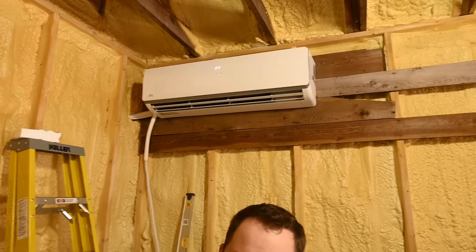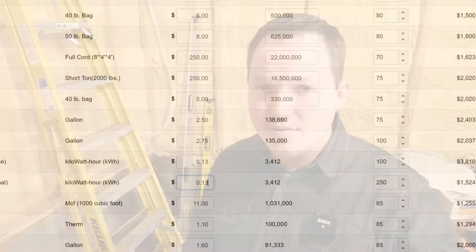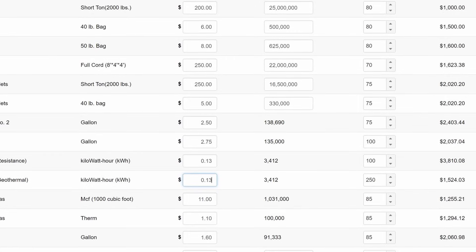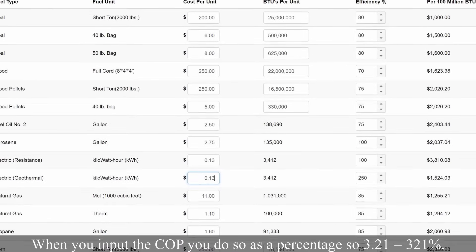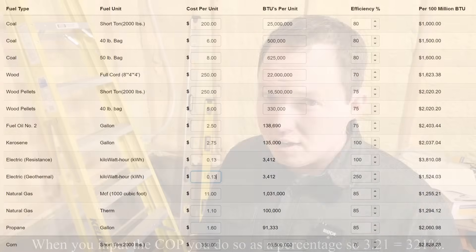In summary, mini split systems are an excellent all-in-one solution where you want one unit that can do both heating and cooling, takes up minimal space, and doesn't require ductwork. When you're armed with this information you can make very informed decisions based on your climate and the cost of your utilities — both electric and propane or natural gas. The website linked in the description allows you to calculate your heating costs for natural gas, coal, wood, or any other fuel so you can go through the pros and cons of which fuel to use for heating your particular building.